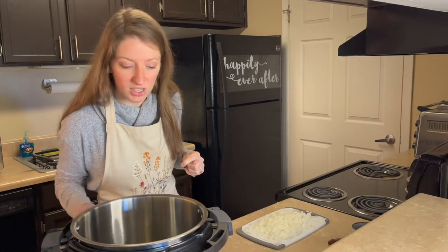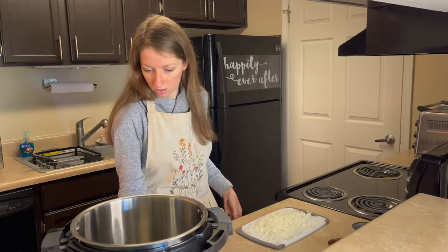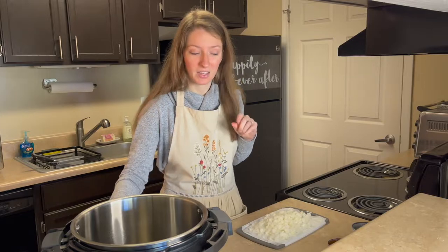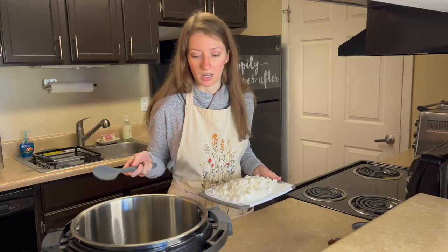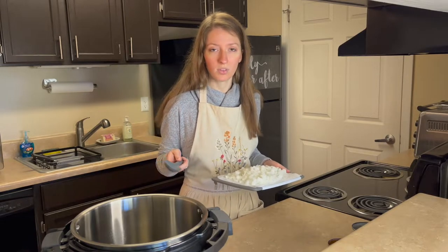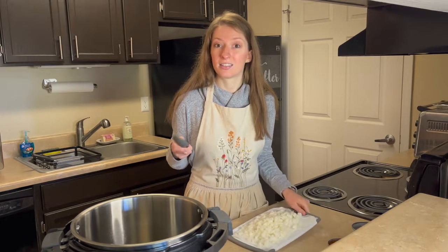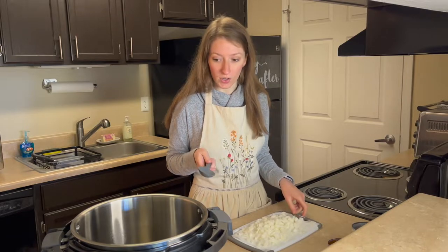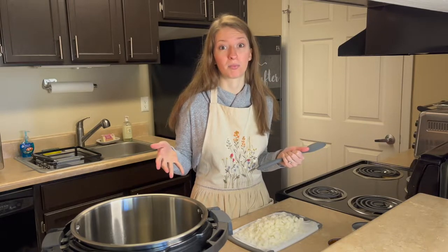I'm using my Instant Pot, but I'm actually going to use the slow cook mode. For an Instant Pot, you can do it right before you need to eat and enjoy it. But I'm going to use the slow cook mode, so you can also use a crock pot for this.